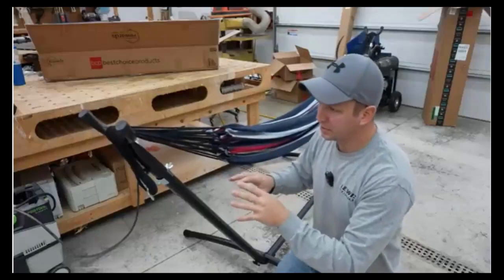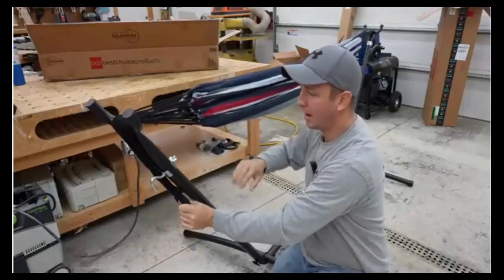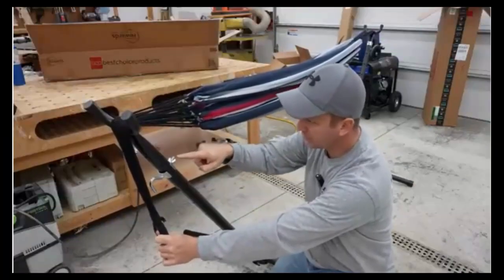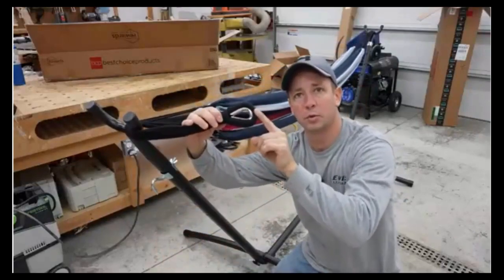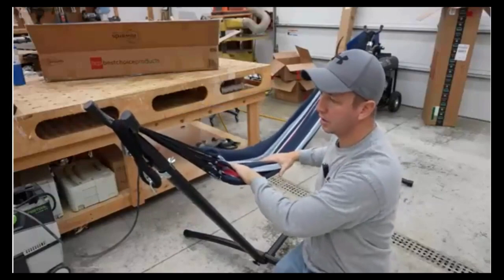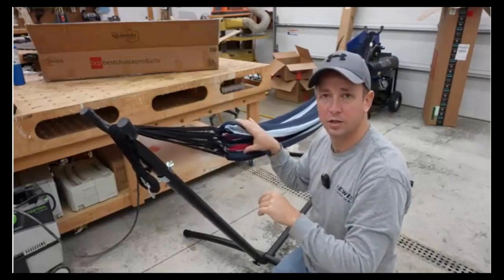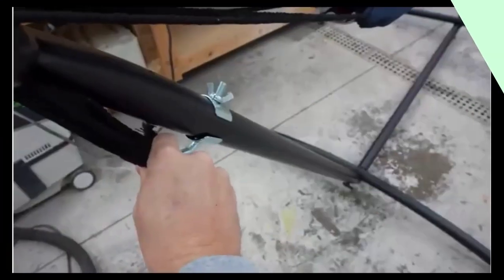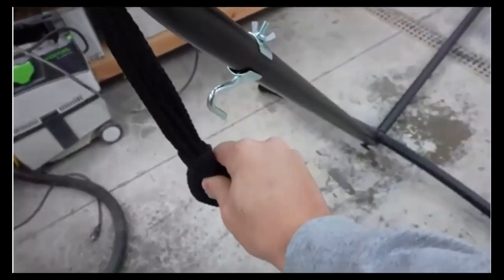One handy feature is that this is adjustable in terms of how taut you want the hammock to be, and how high or low you sit off the ground. There are holes every four inches the entire way up the leg, and the end of the hammock comes with a steel hook — so it's really easy to just hook it on. If you want to sit a little higher, just move the hook down. It's very easy to use and adjust with just a wing nut. Here's a closer look at the steel grommet.